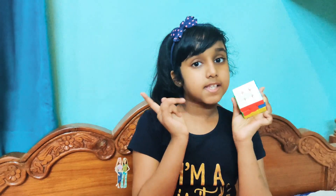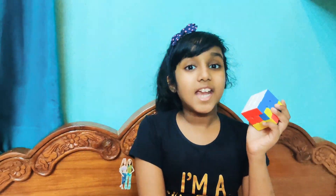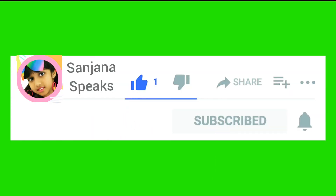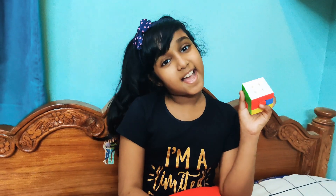Hey guys, welcome to my channel Sanjana Speaks! As you loved my Rubik's Magic episode one, I have brought for you episode two. Before we get started, first of all subscribe, ring the bell notifications, share and like. So let's start!